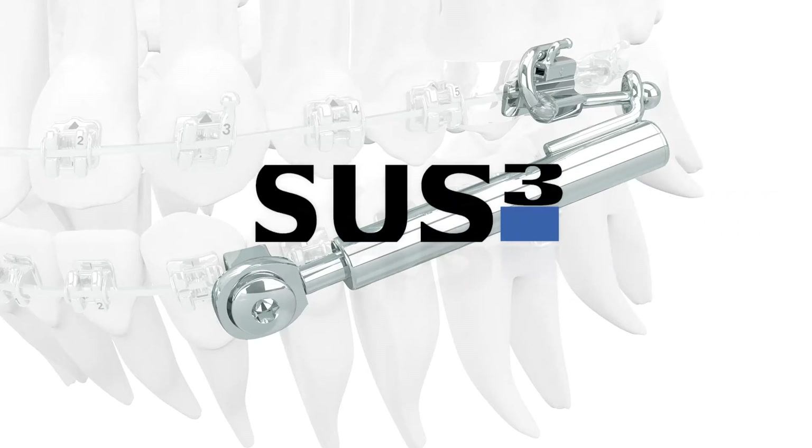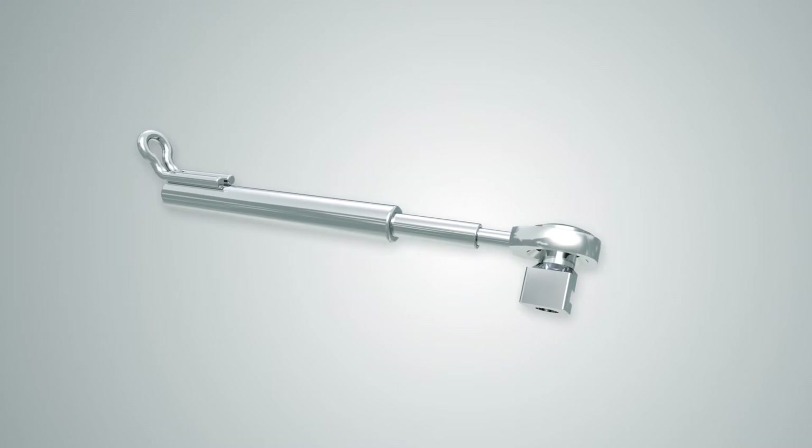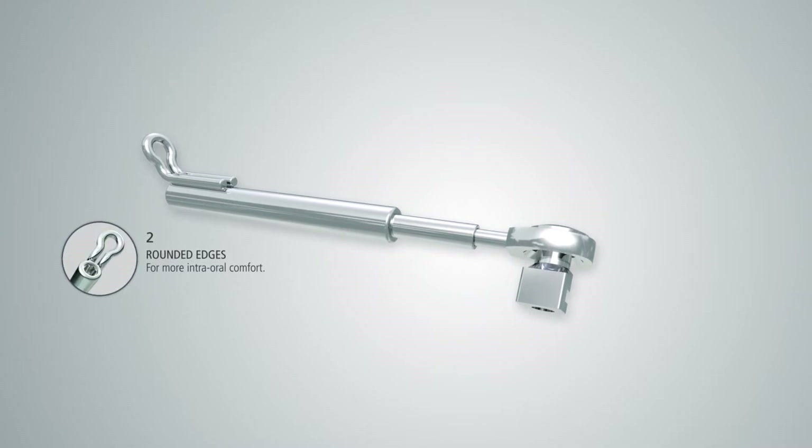Sus3, the third generation of the Sabag Universal Spring. It is used, amongst other things, for the correction of distal occlusion, molar distalization, and the treatment of temporomandibular joint disorder.